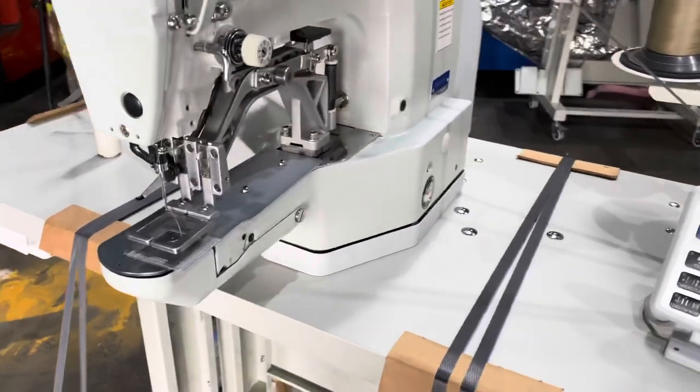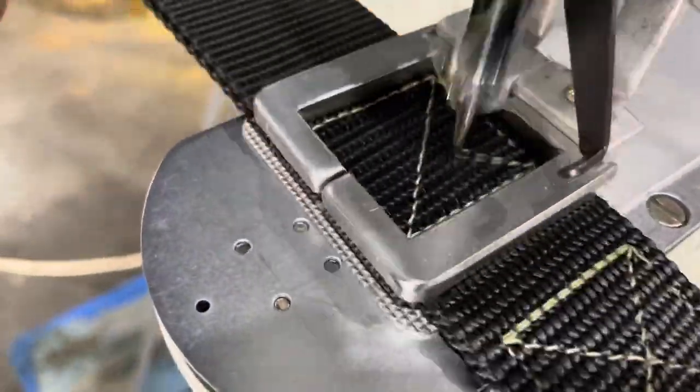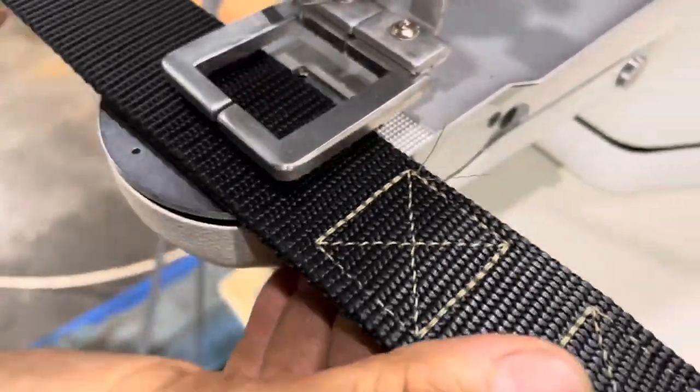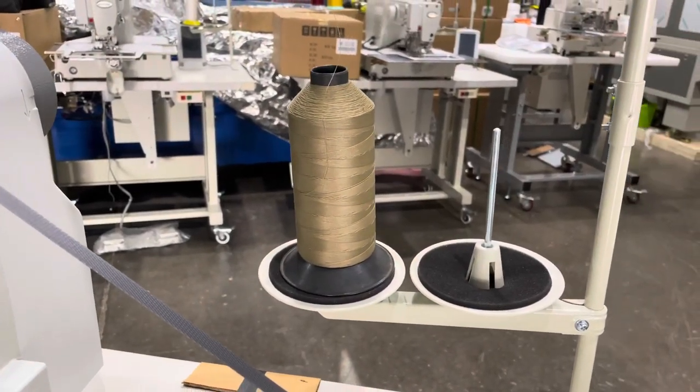So here we go guys. We're using Tex 69 nylon thread.